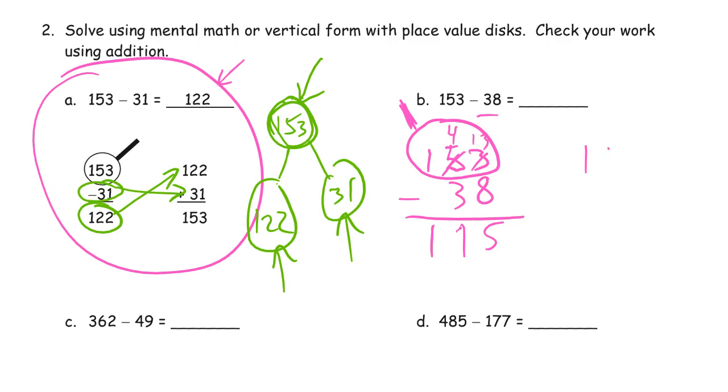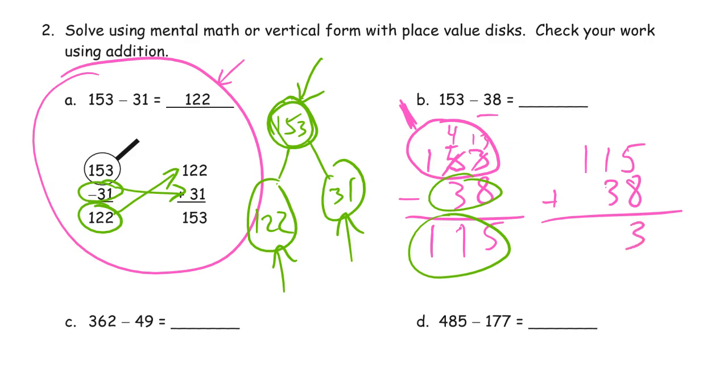If we add 115 to 38 — because these are the parts and the minuend is the whole — we add the parts back together. 5 plus 8 ones digits first: that's 13, so there's our composed ten. 1 plus 3 is 4, one more is 5. And there's our hundred — 153. We got our minuend back again, so everything's good.